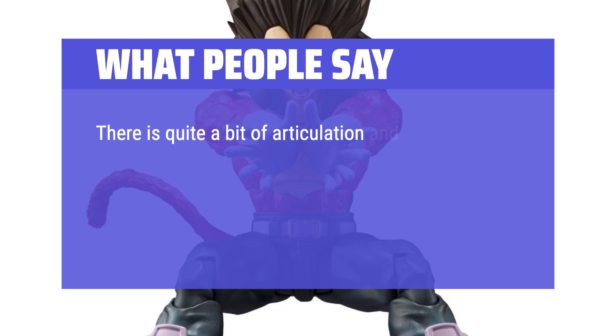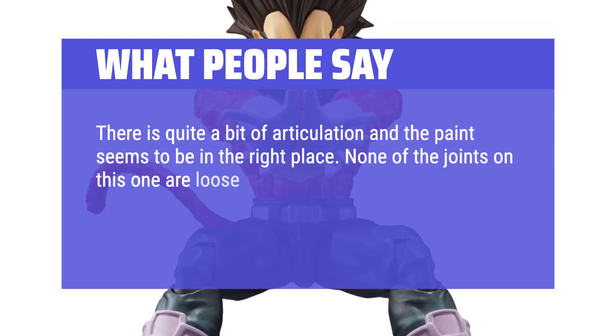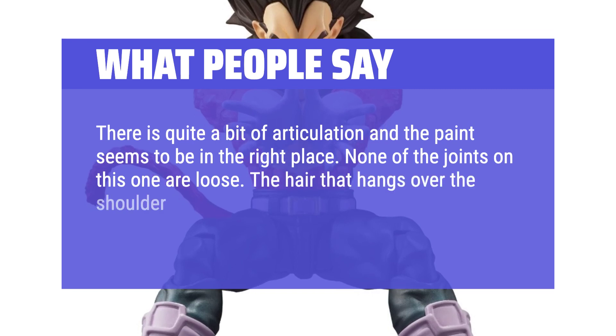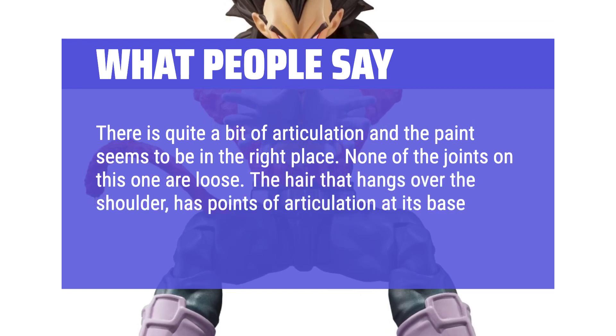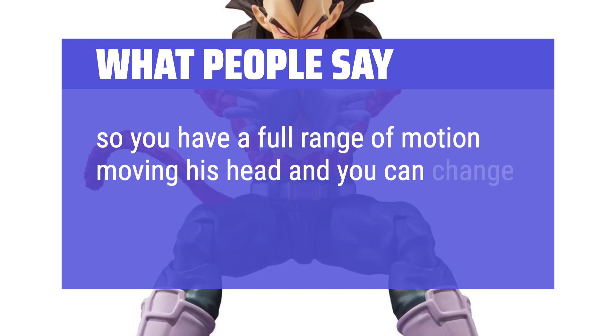There is quite a bit of articulation and the paint seems to be in the right place. None of the joints on this one are loose. The hair that hangs over the shoulder has points of articulation at its base, as does the hair that is on his back, so you have a full range of motion moving his head and you can change it to his pose.